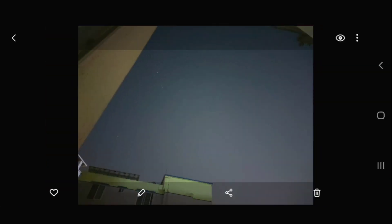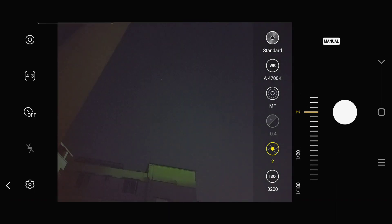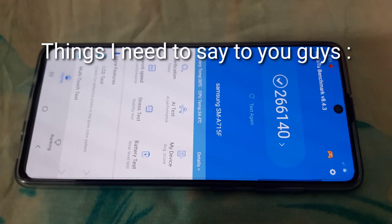I wish I could live in a village so I could make better astrophotography videos for you. There are places in my country where you can clearly see the Milky Way galaxy with the naked eye. Unfortunately I don't live in a village, and this is the best video I could make for you guys.